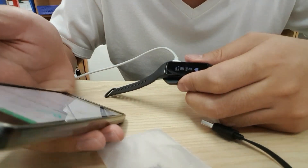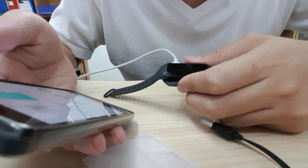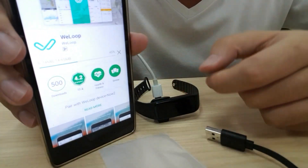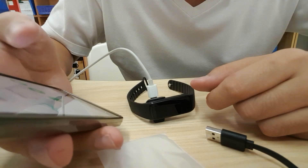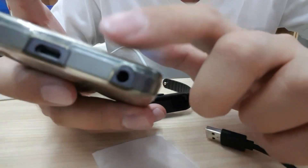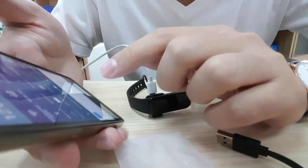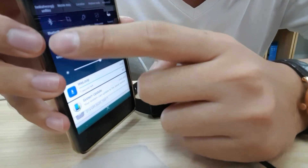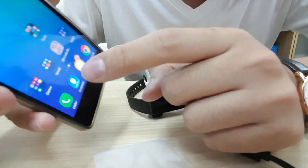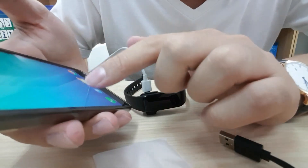After we download this app, we switch on the Bluetooth. Then we go to the app — the VLOAD app that we just installed.